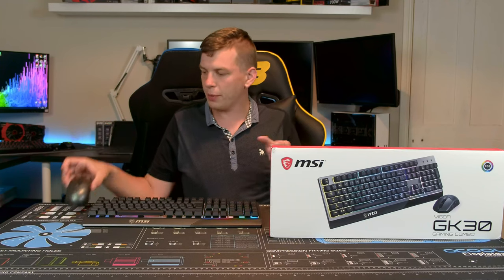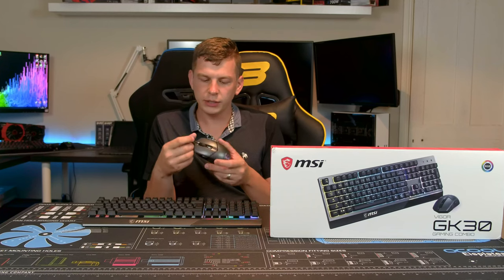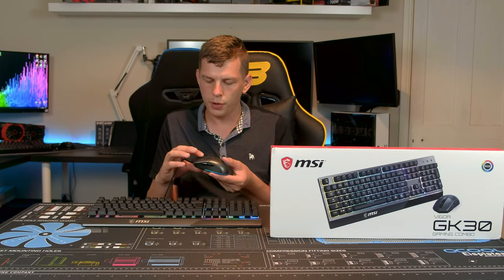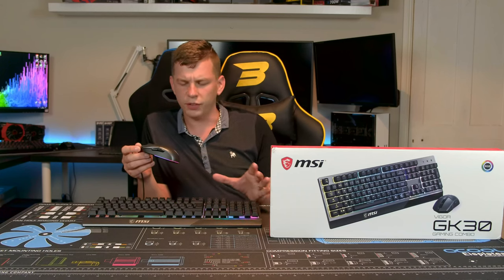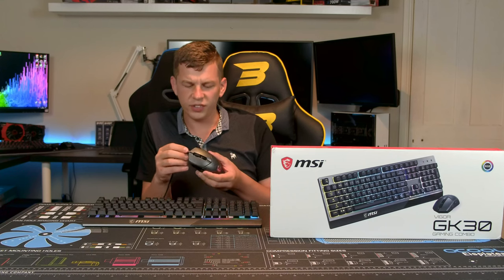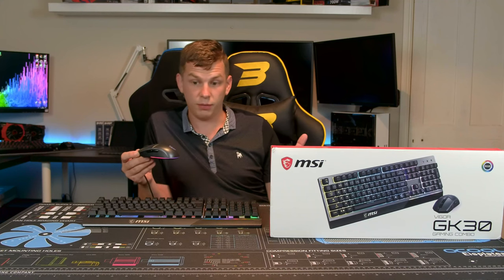Starting with the mouse — the Clutch GM11 uses a Pixart optical sensor. It's quite a small mouse, nothing majorly fancy, but it does have RGB and a DPI button on top, plus a scroll wheel that clicks left, right, backwards and forwards. One thing that impressed me is that despite being a budget mouse, the RGB is software controlled. It uses MSI's Mystic Light, so you can sync it up with all your other MSI kit, which is great — there's nothing worse than having different software for every single piece of kit.